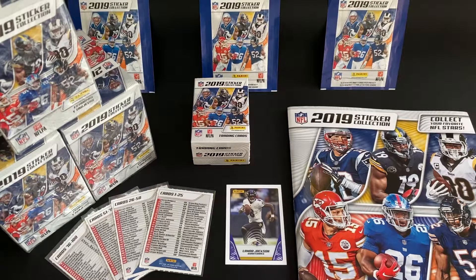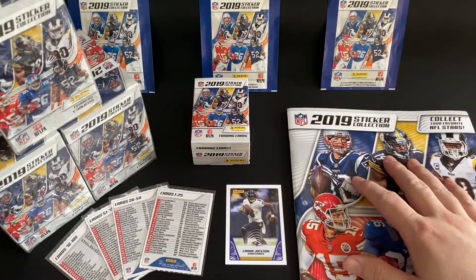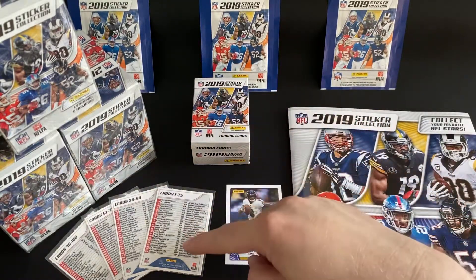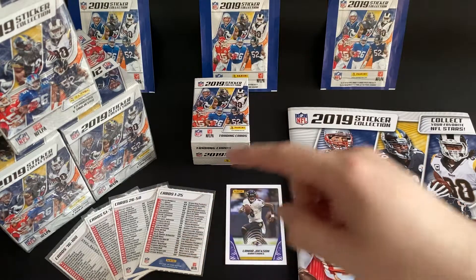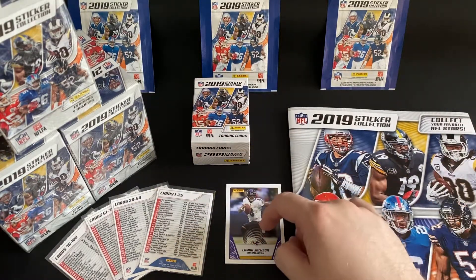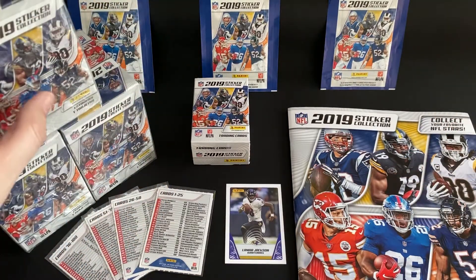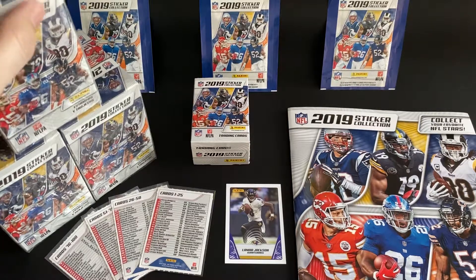Good morning and welcome to the second video in the series for the 2019 NFL Panini album. In the previous video we opened up the starter pack, put together the trading card holder, had a look at the checklist for the 100 cards, opened our first pack for the nice Lamar Jackson card. Today we're going to be opening the first of our three boxes, seeing what we get inside our first 10 packs — hopefully we get really lucky.